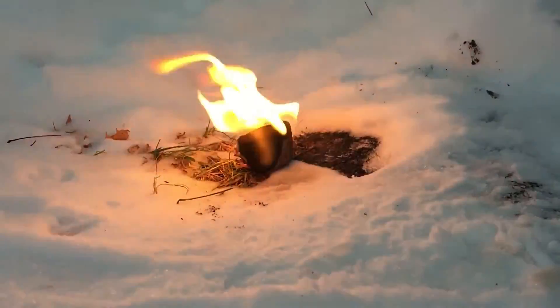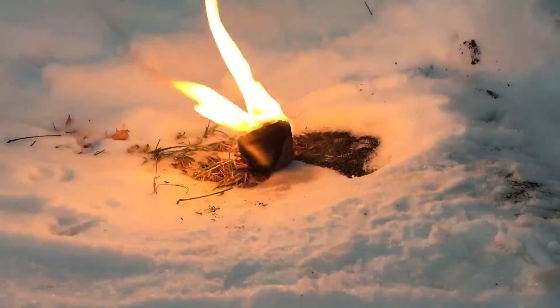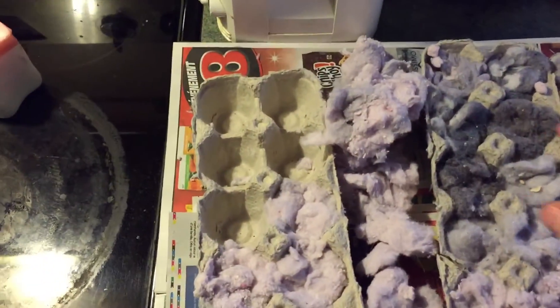Hello everyone. Today I'll show you how to make some very good fire starters. These fire starters will not cost you anything and they will be some of the best fire starters you'll ever have.